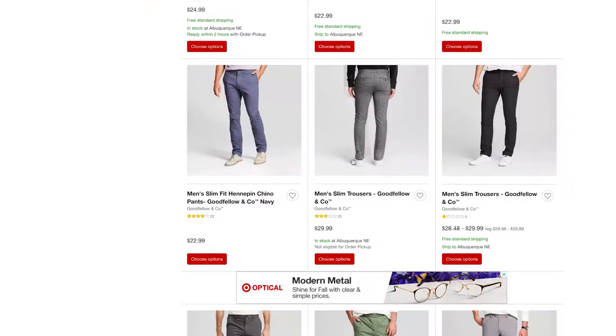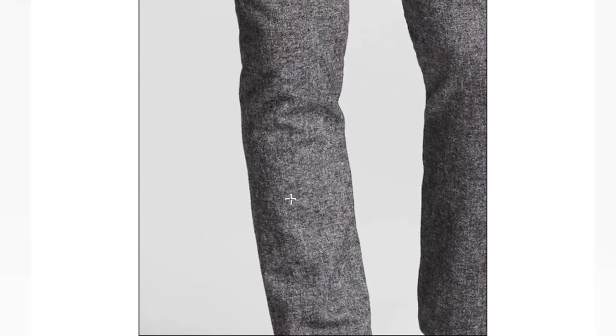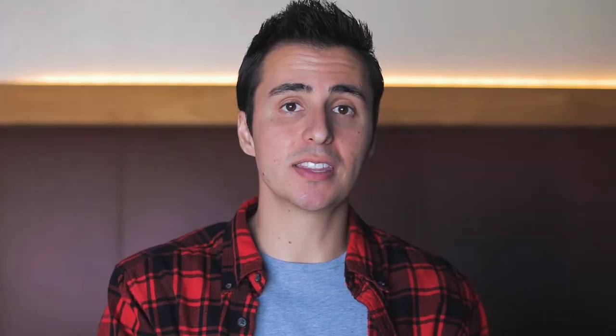I managed to find these trousers on Target's website so I'll link to them down below. If you do decide to pick them up, I have to warn you they are slightly misleading with respect to their fit — they say slim fit but I would almost say they're a skinny fit. I actually had to move up a size to get a pair that fit my waist, thighs, and calves properly. As a result I did have to get the pants hemmed, which was another $13, but now they fit me perfectly. Total cost for the pants came out to right around $27 after getting them hemmed.